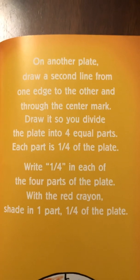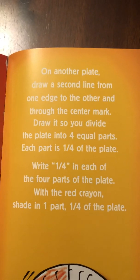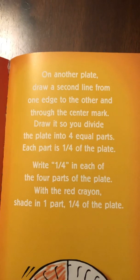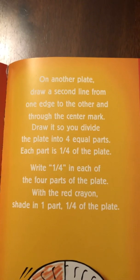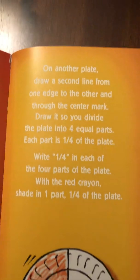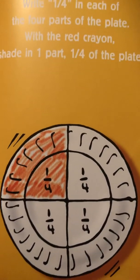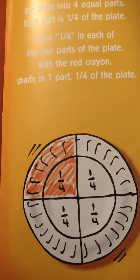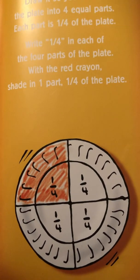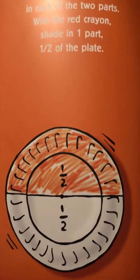On another plate, draw a second line from one edge to the other through the center mark, dividing the plate into four equal parts. Each part is one-fourth of the plate. Write one-fourth in each of the four parts. Shade one part — one-fourth of the plate. We see that one-fourth is smaller than one-half. If we shade another one-fourth, we see that one-fourth plus one-fourth equals two-fourths, which is equivalent to one-half.